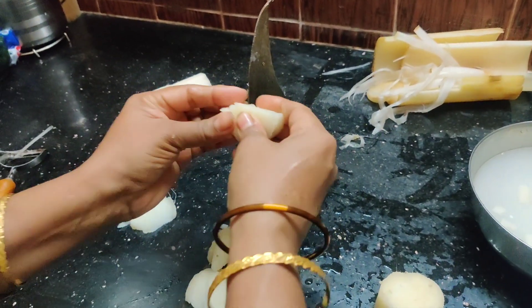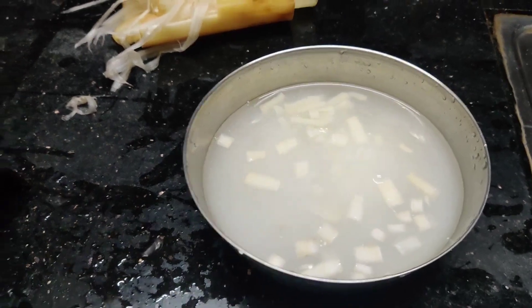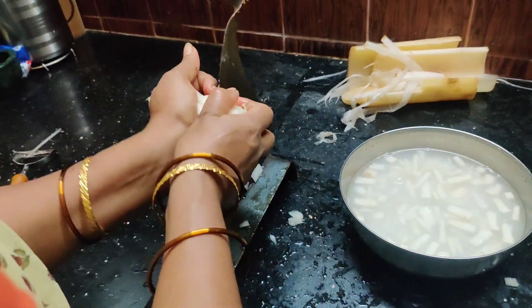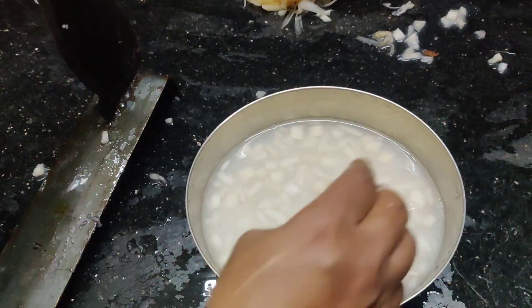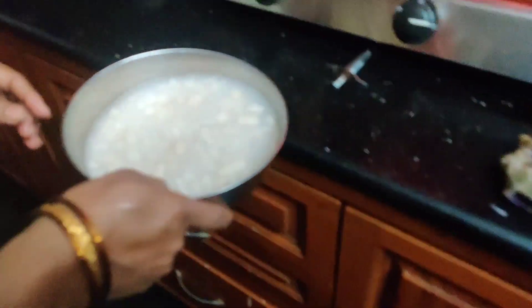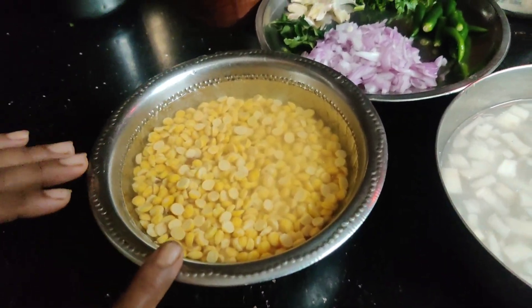Now we are going to put it in the color. I will make a color change, but I will make it better. Now I will make a lot of water.